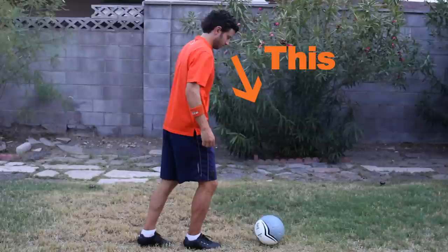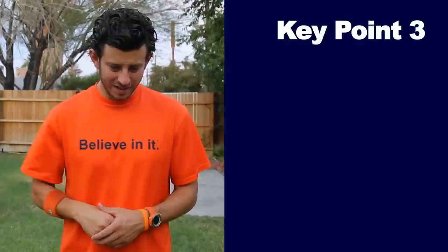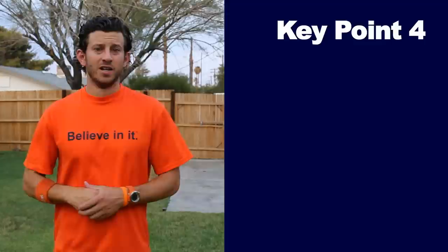Key point number one: look down when you take a touch to dribble. Key point number two: look up when the ball is in front of you a step or two. This means you can take a step or two before you need to take your next touch. Key point number three: glance up with your eyes — do not fling your whole head up. Like this, not like this.